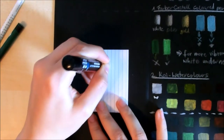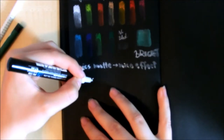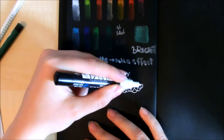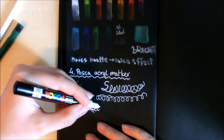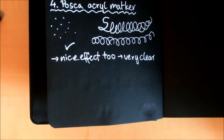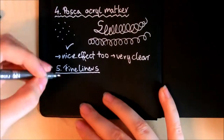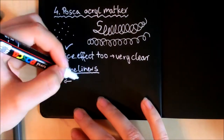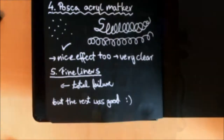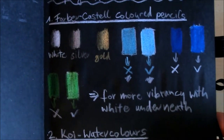Then I tried the white Posca acrylic marker. I wanted to use this one for highlights in my sketchbook and I think it is very well suited for that — the tip isn't as thick as I feared, so I can use it for details too, and it is very comfortable to draw with. Then for some reason I decided to test fineliners too and it didn't work at all — it was a bad idea. I won't use these in the sketchbook; it was a total failure as you can see.